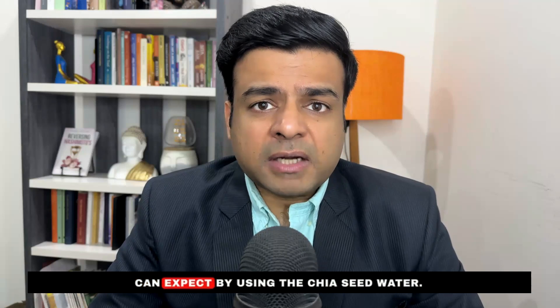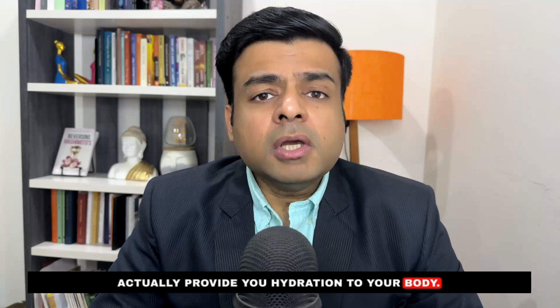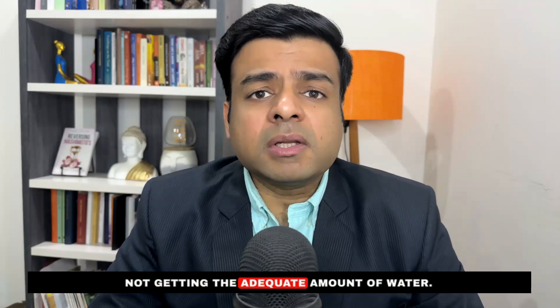The first benefit of chia seed water is that it can provide hydration to your body. A lot of people are dehydrated and are not getting an adequate amount of water. This chia seed water will give you hydration inside the cells of your body. Especially if you add some electrolyte salts to your chia seed water, that will also give you a lot of minerals as well as hydration that your body needs.